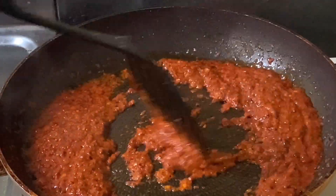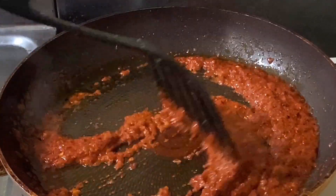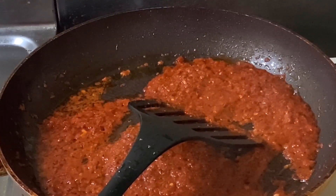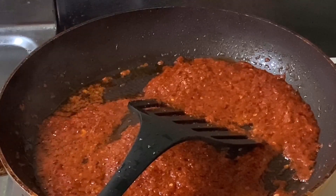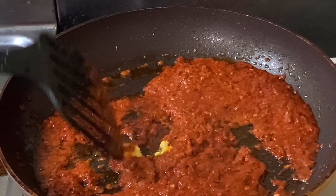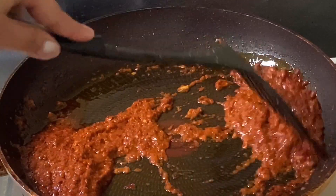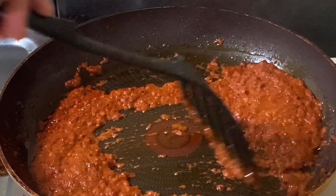[Non-English cooking instructions: Balancing the taste — noting that adding sugar makes it perfect. Continuing to stir and cook, keeping an eye on the consistency and texture as it cooks.]